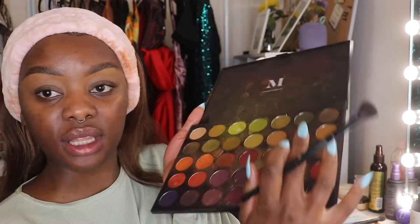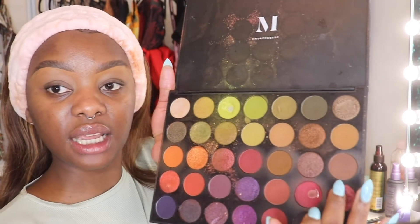Since I already have my eyebrows done, I'm gonna jump straight into the eyeliner part of this tutorial. But before I get there, I always put a brown eyeshadow on my eyelids just to make it look a bit more natural and to diffuse the concealer I put underneath my eyebrows. It's a brown shade — a natural color — and I just blend it into my eyelid.